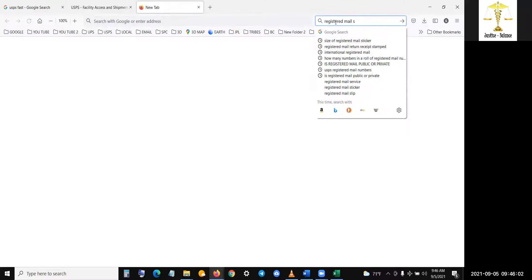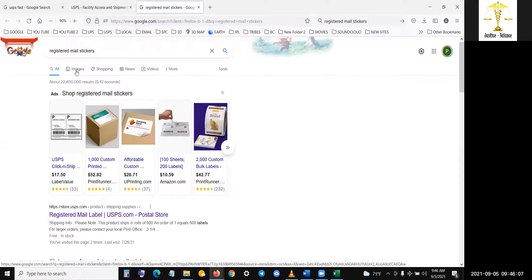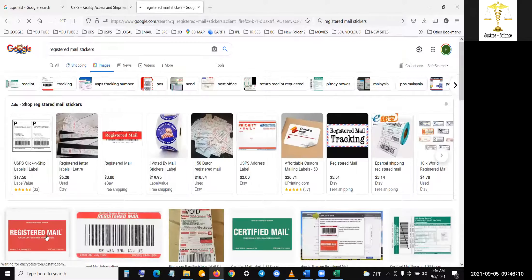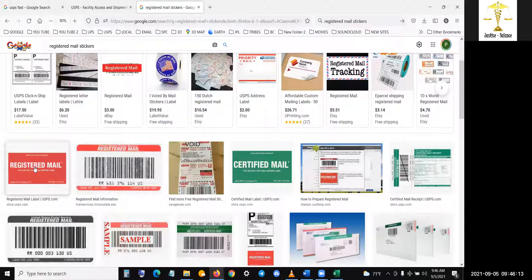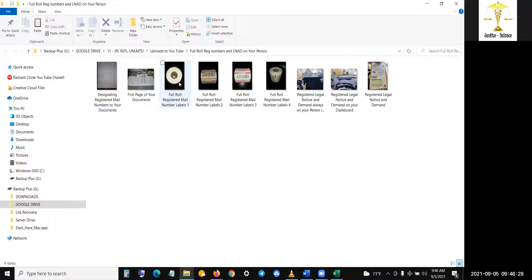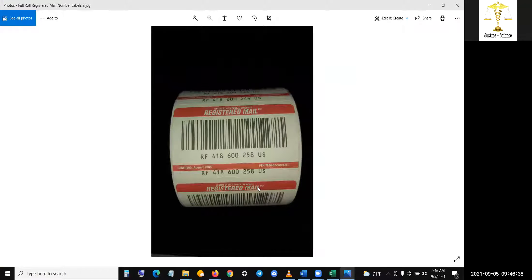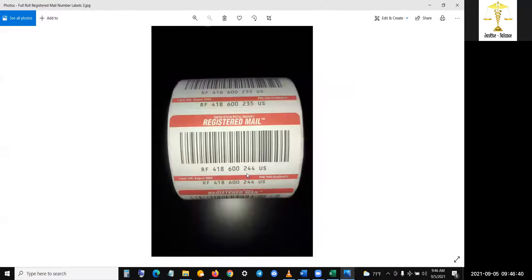Registered mail stickers are different. You see right there — this is a registered mail sticker. This is a registered mail number label. You have to always say that word 'number.' Now let me go through these images. So that's a full roll, full roll, full roll.